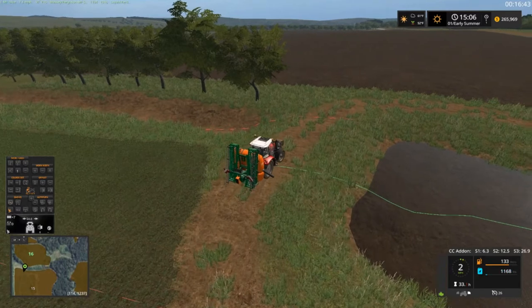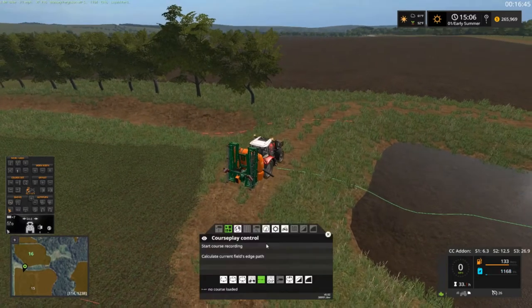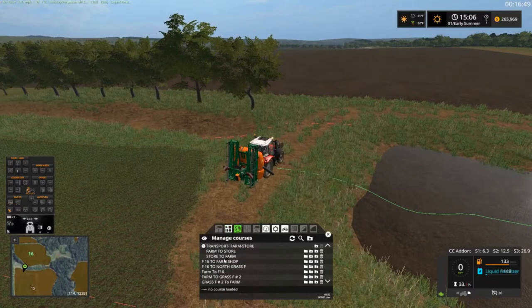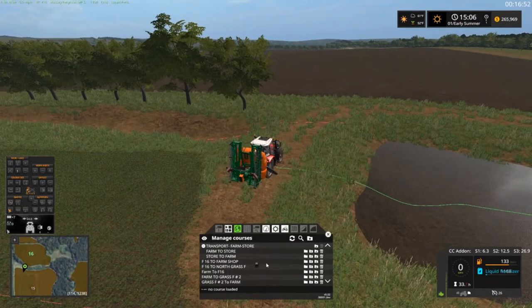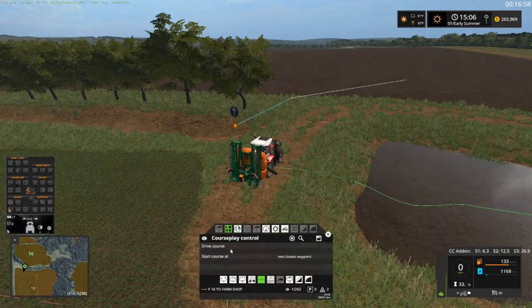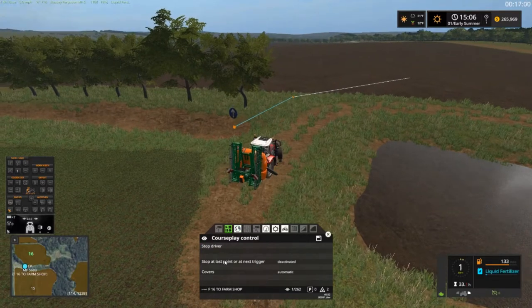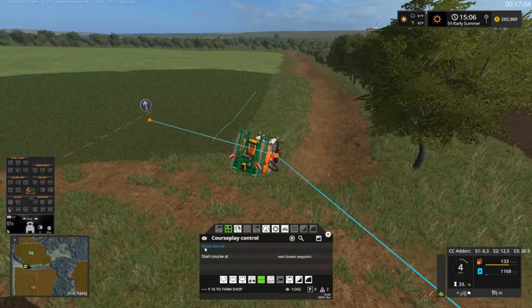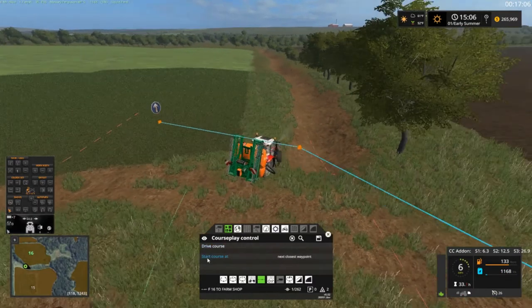All right, let's hold this bad boy up. I upped it to 14 miles an hour — that's about the right speed. Some of them do about 20, but with this pump system it's probably about 14, fast enough. We're going to send this bad boy back to the shop. Let's see — F16 to farm, drive course, stop at the last.